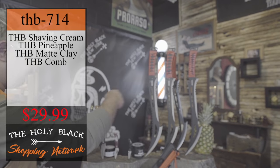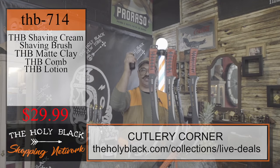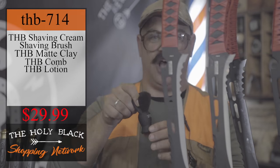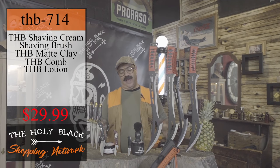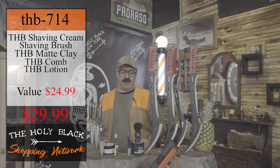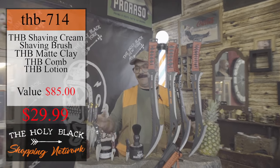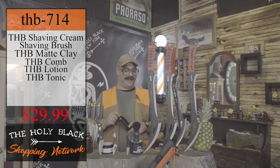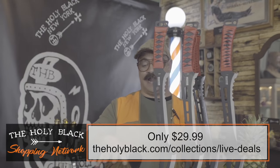$29.99. You get all six of these knives. And I'm going to throw in this shaving cream. I'm going to throw in a brush — that's quality. We're going to throw the brush in. Undroppable. $29.99. The brush is $24.99. The matte clay is $20. $40. $50. $65. $75. $85. That's $85 in Holy Black product and about $5 million in knives. The Holy Black aftershave tonic is the next thing coming at you. These are $25 on their own. We're going to give you the whole package for $29.99.